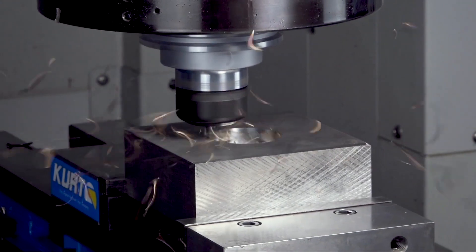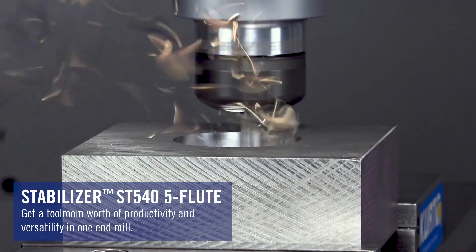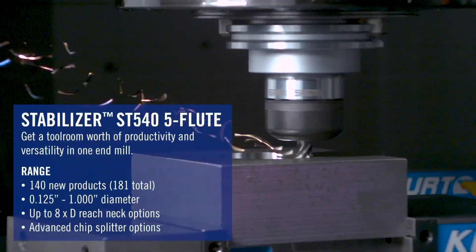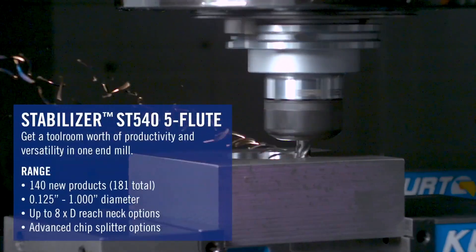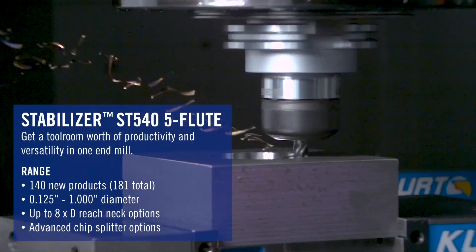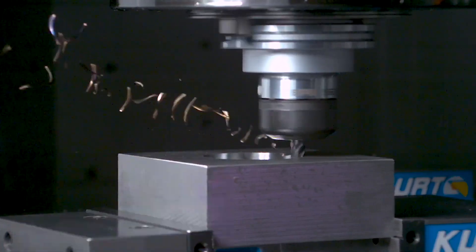The product range expansion that's got me so excited is the expansion of the five flute stabilizer family. In addition to the product that we already have, we've added smaller diameters down to an eighth inch and going all the way up to an inch. We're going to have more dead sharp options, more radius options with your common aerospace radii, and also the new necked version which is going to have up to eight times D of reach.